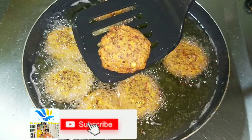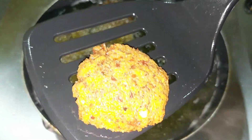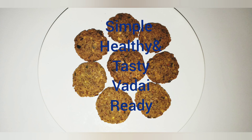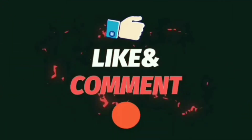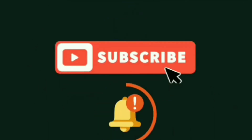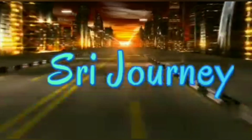We are ready to cook the ingredients. Please like and share this video. If you want to see our videos, subscribe to our SriJourney channel. Thank you!